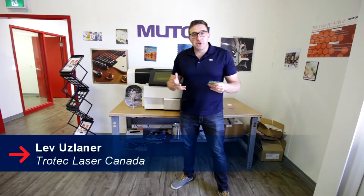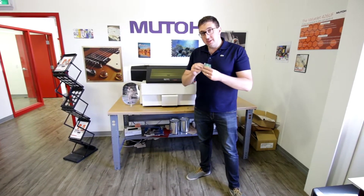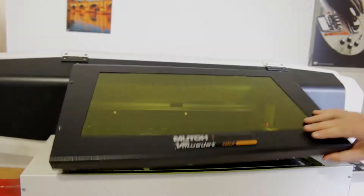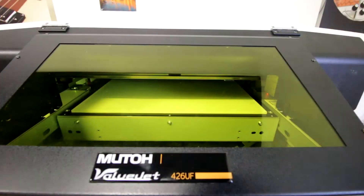Hey guys, it's Lev here with Trolltech Laser Canada and today we're going to make a jigsaw puzzle. We're going to be making this jigsaw puzzle using our Trollglass Clear Cast Acrylic, 6mm thick. We're also going to be using our MUTO ValueJet 426UF UV Printer.